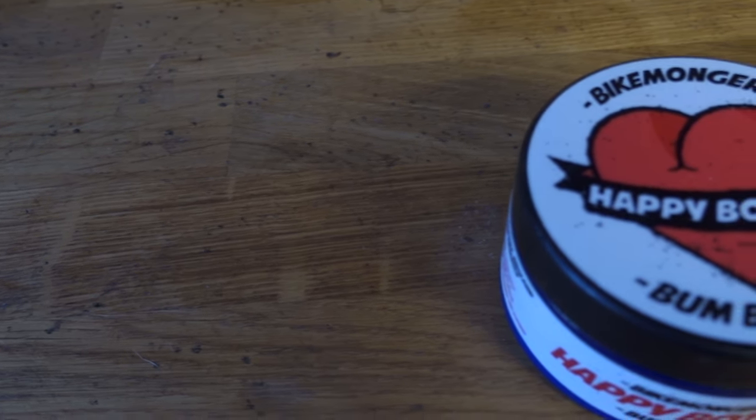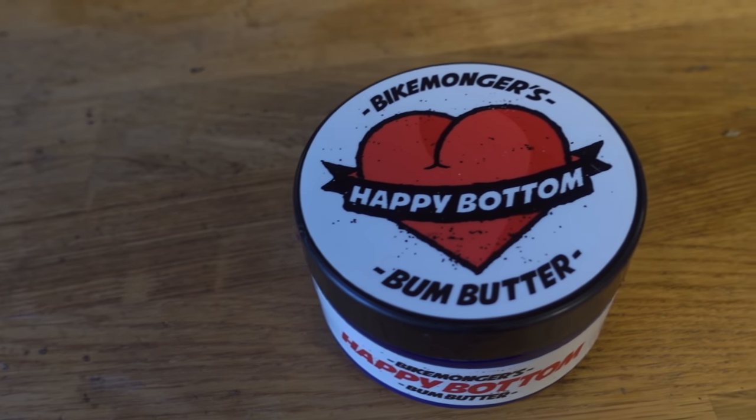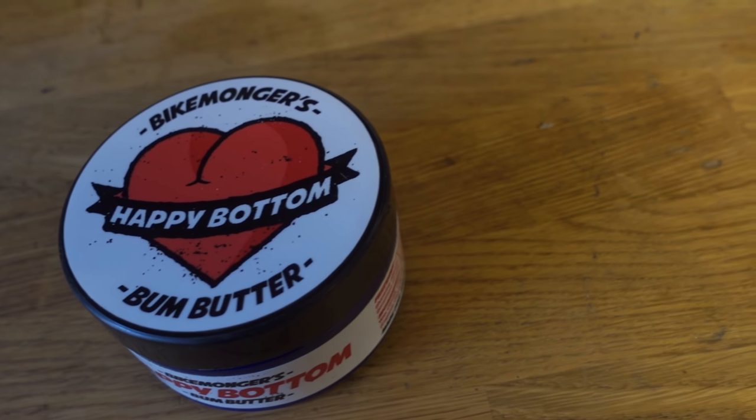Other things Happy Bottom Bum Butter can boast: it's vegan friendly, with clove oil being one of the ingredients. It can offer pain relief, it repairs dry damaged skin, it's antibacterial, it's antiseptic, and it's fanny friendly for the ladies without any nasty zinginess.